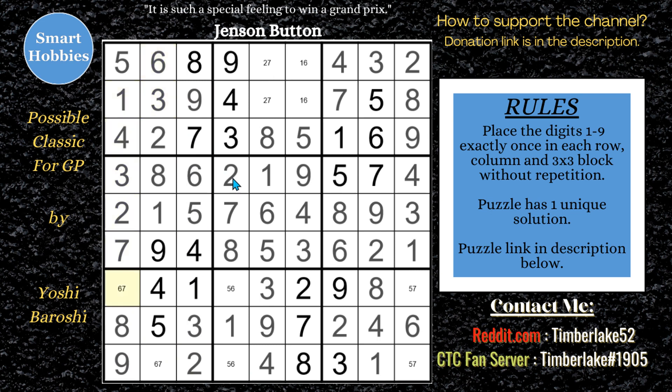We'll finish this off. 6, 7. And this is going to be your 6. That will be your 5. That will be your 7. This will be your 5. That's your 2. That's your 7. Here's your 1. There's your 6. Puzzle solved.